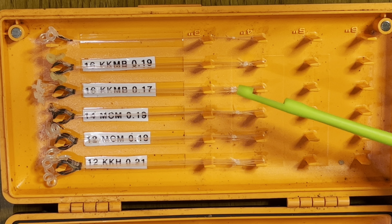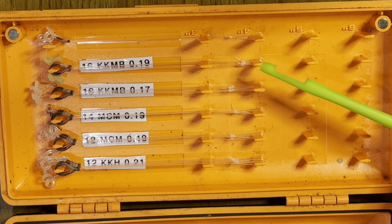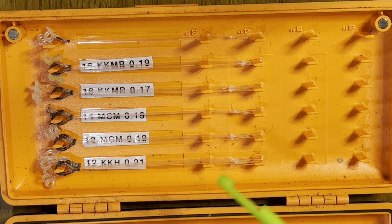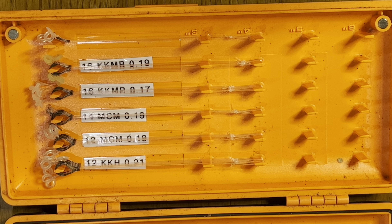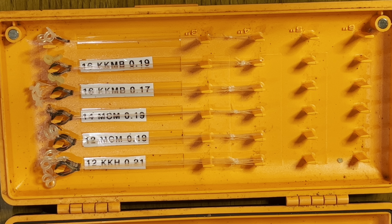I've gone for 0.19 — the Preston pre-ties are 0.17 Reflow Power, which is probably 0.19 anyway, so that's why I went for that. Now here we have my Guru box. Those raised prongs are to help you with tying. I've got the same KKMB as in the Matrix box — that's just so I can carry a really good supply. If I want to fish dead maggot I'll just take the band off and hook it on.